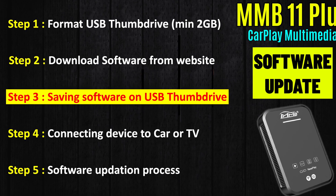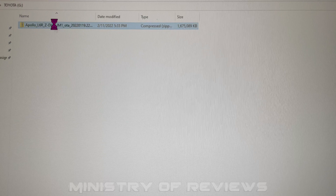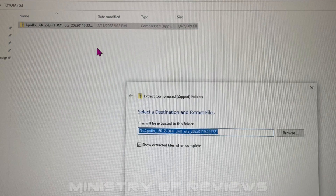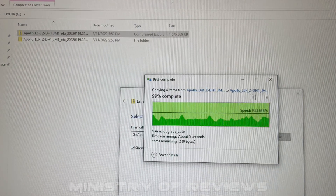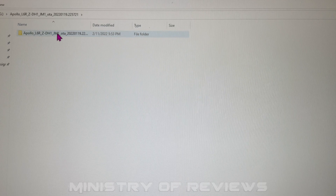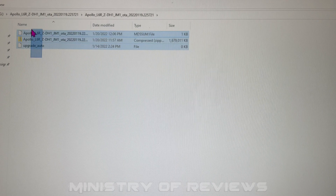The third step is slightly more complicated. Go to the compressed ZIP file saved on the USB, right-click on it, and select 'Extract All', then click OK. Once extracted, a new folder will appear on the USB drive. Double-click that folder and you'll see its contents — there are three files: the MDF SUM file, a compressed file, and the upgrade auto file.